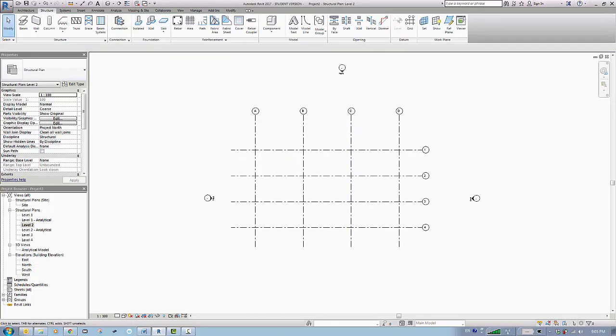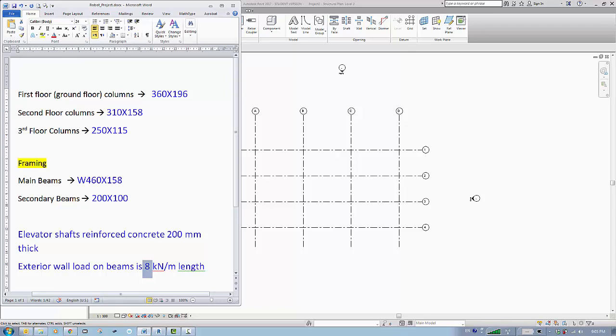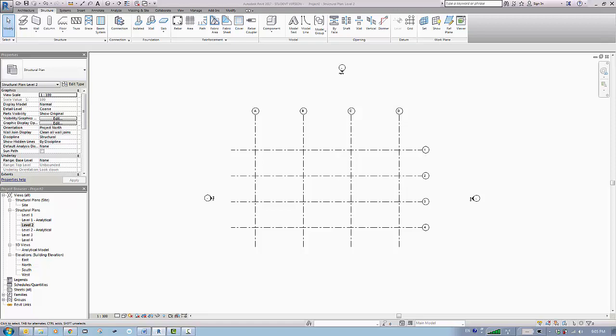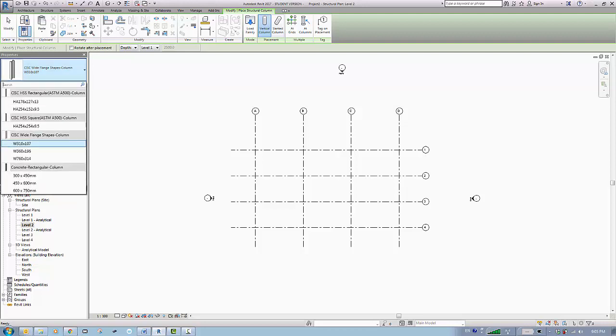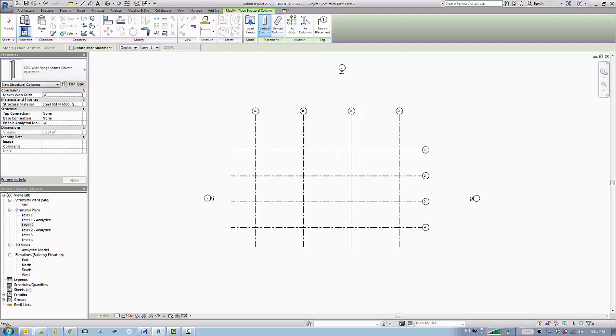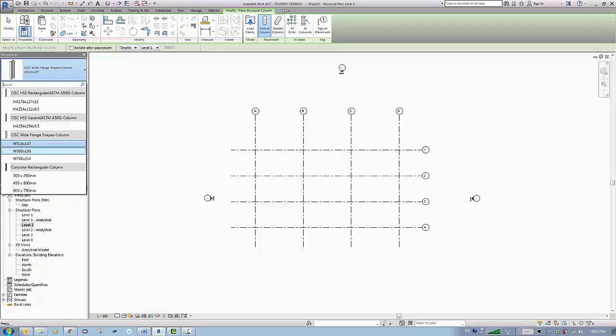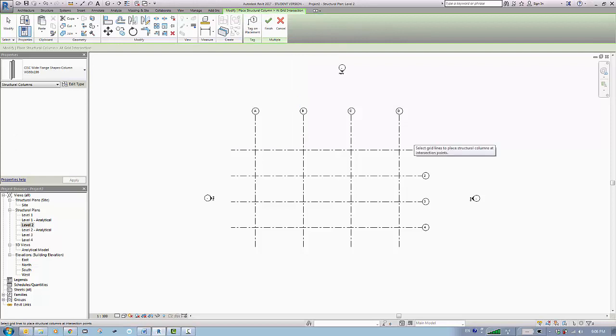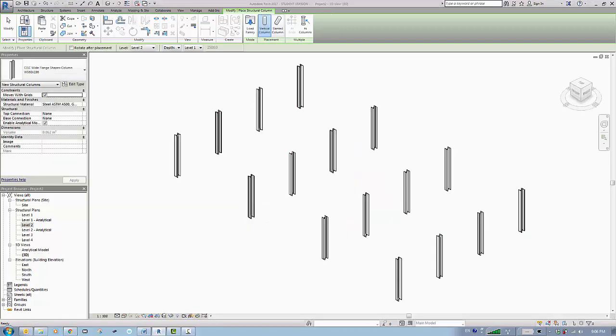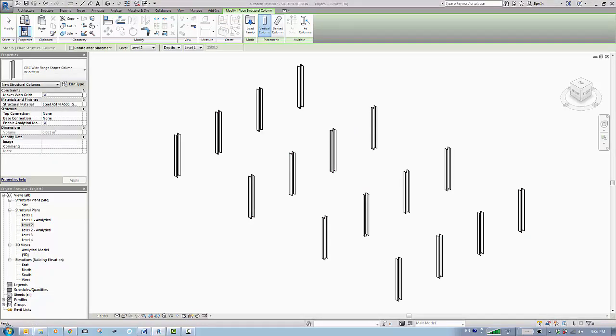Now first of all let's start with the columns. We said the first level columns will be 360 by 196. So since we are at level two, we go down to check if we have 360 by 196. We do a grid placement for the entire thing and it looks good. So back to level two.